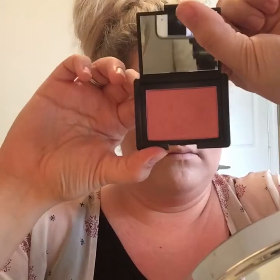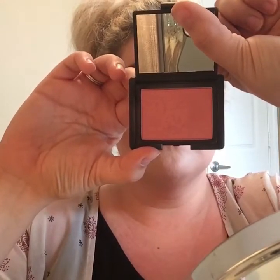Then I'm going to take my NARS blush in Orgasm — it's a really pretty peachy shade with hints of gold, so I thought it would look good with this bronzy look. I'm just going to put that on my cheeks a little bit.